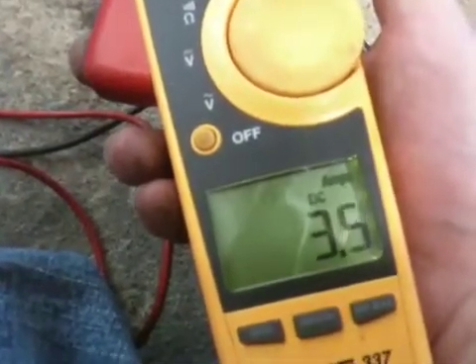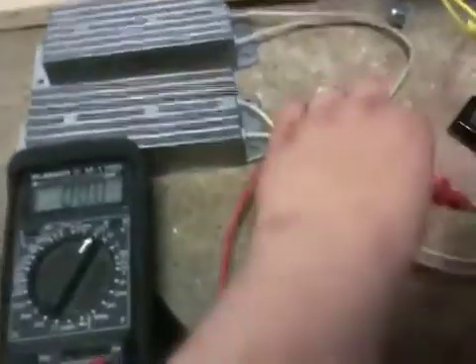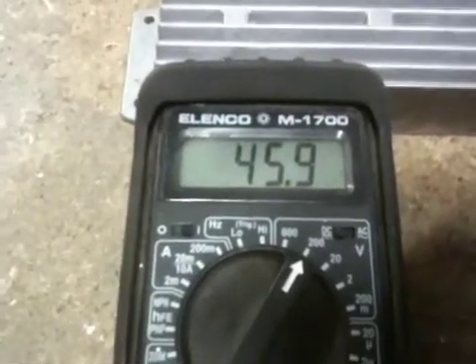And on the output — on the output it's 3.5, 3.4 across the resistors. So that's about 160 watts so far.